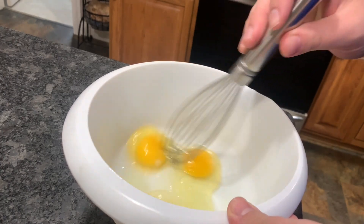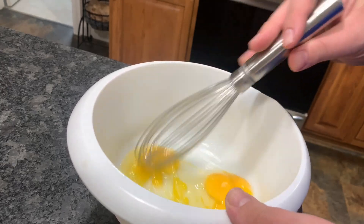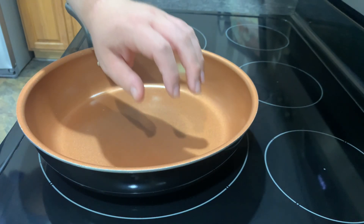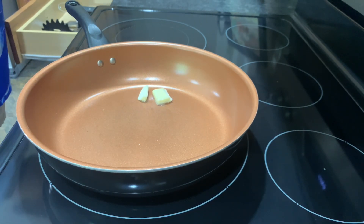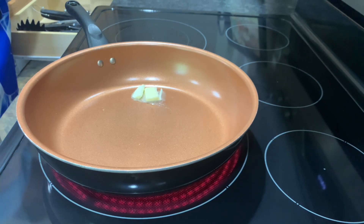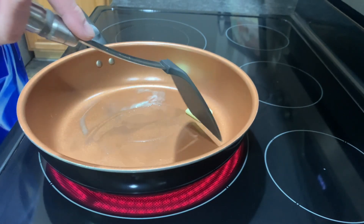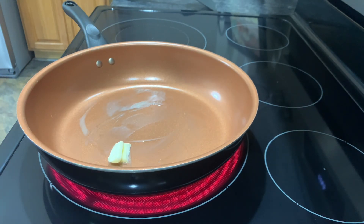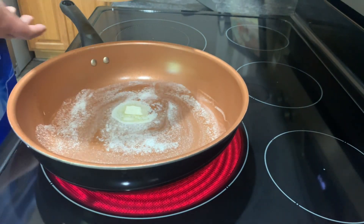Next, start by whisking your eggs. Then put your non-stick pan on high heat and start by adding your butter.